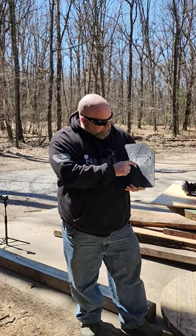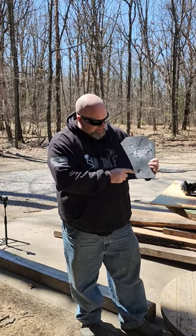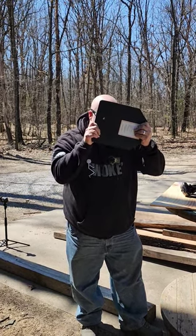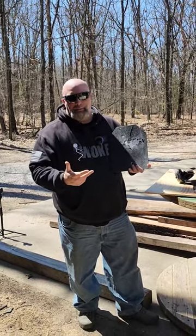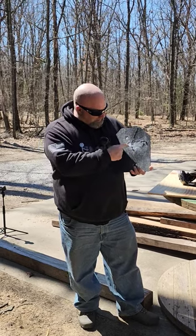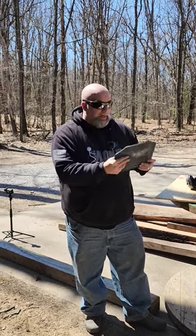It also took 6.8 SPC, two shots from 458 Socom, and then 300 PRC — there's a hole in it and I can see right through it. We don't expect any body armor to really stop a round of that magnitude, but overall I am thoroughly impressed. This thing held up very well.